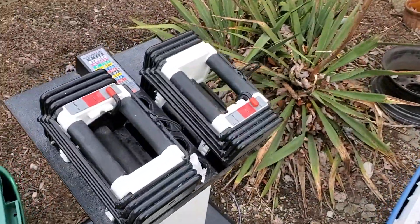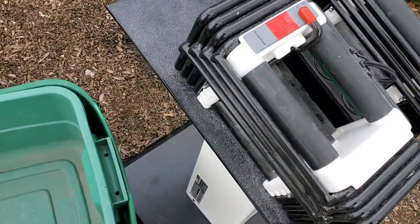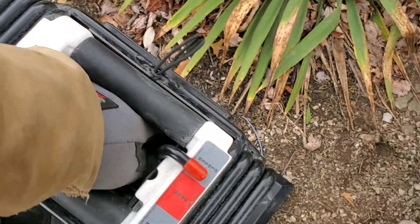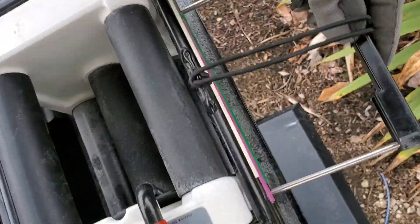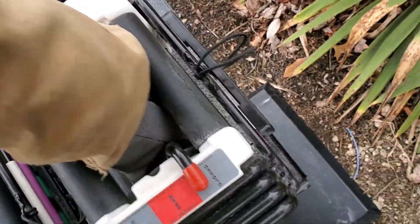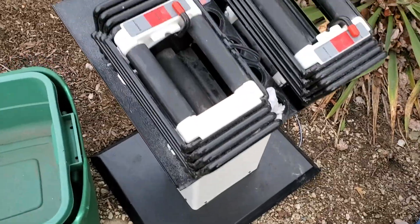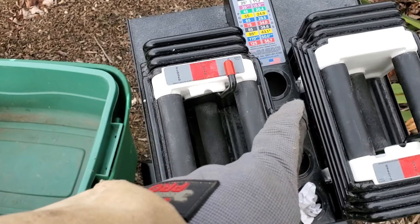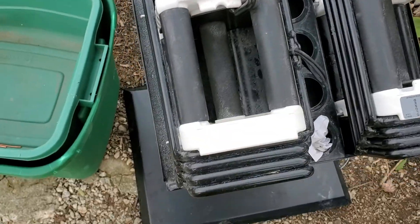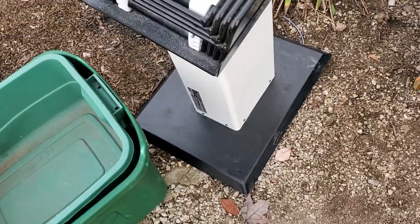Got this guy — really nice. For those of you who don't know, these are weights, and you move this lever right here to pick up more weights. That's pretty cool. I sold a set of these before for $40, but I didn't have the neat little stand like this has, so I might put these out there for $75 or $80.